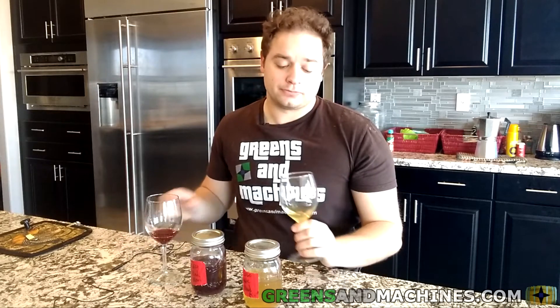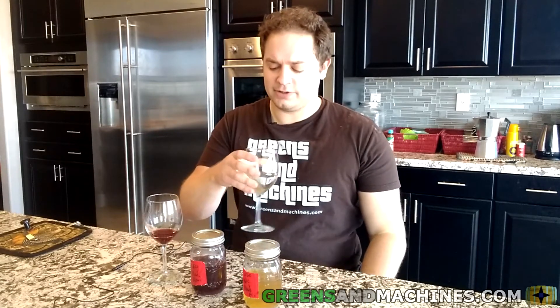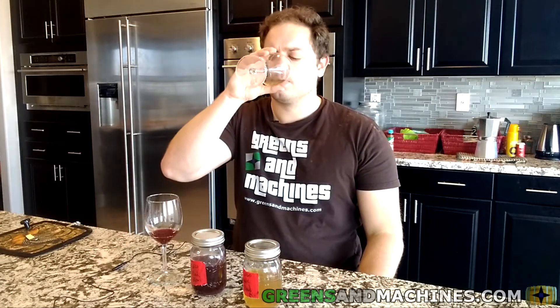After the first sip, it gets better. I don't know what that was all about at the beginning. Yeah, it's too dry. But hey, I would say this is the best white I've made with my own grapes.